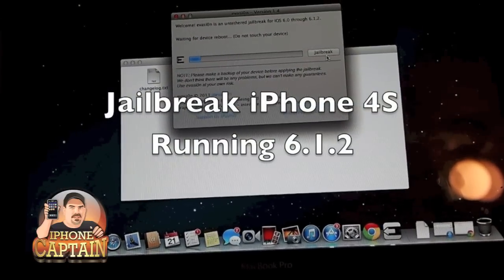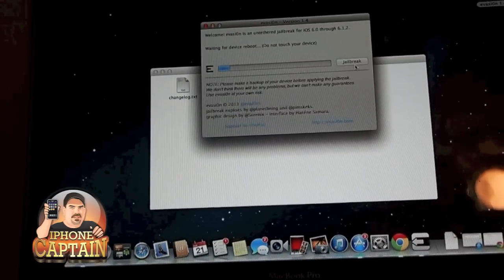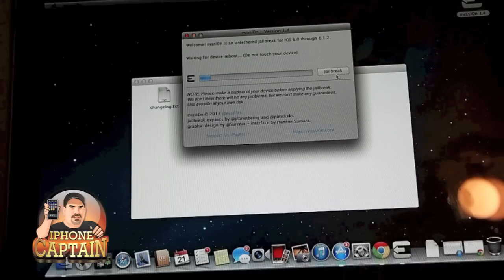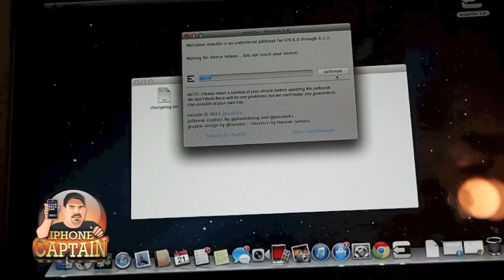Hey YouTube, it's Mitch, it's iPhoneCaptain. Today we're going to be jailbreaking the iPhone 4S running 6.1.2. This was just released a few days ago and I wanted to show you guys how you can do that.